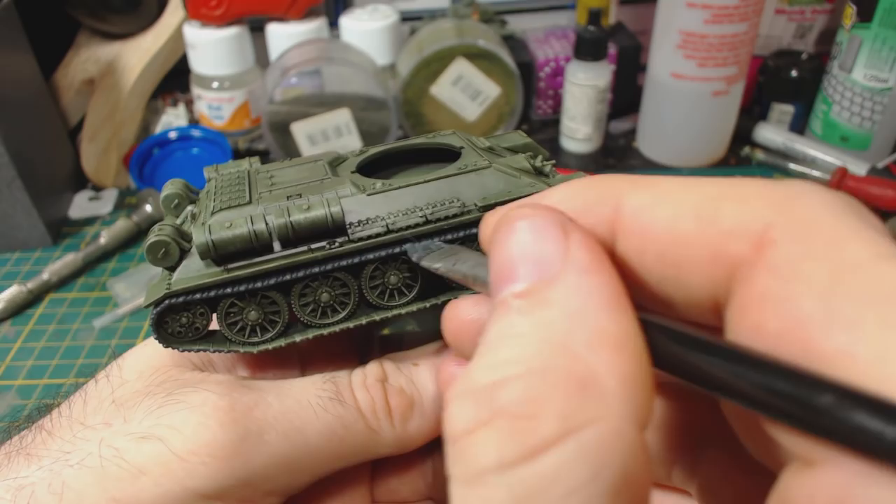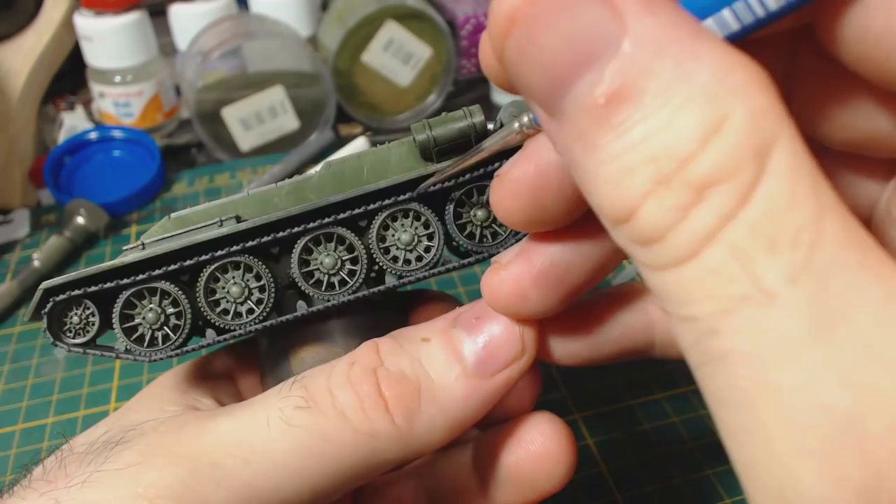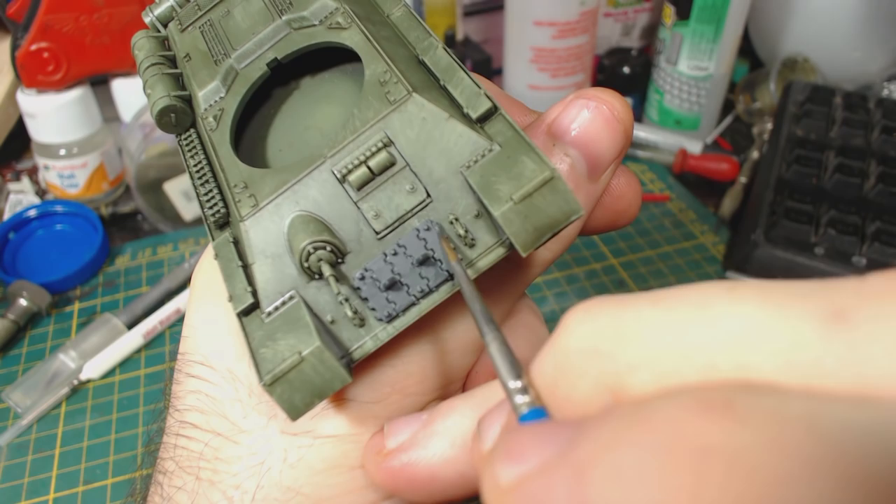Of course don't forget to paint the underside of the tracks as well. I also paint the rubber tyres on the road wheels using the same colour, doing my best to avoid getting grey on the rim of the wheel. At this time I also painted the spare track links on the front and side of the hull, being careful to avoid getting grey on the hull. I also painted this thing here — it looks like some kind of shackle.